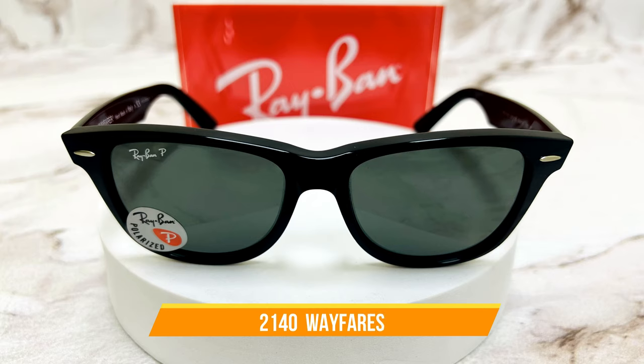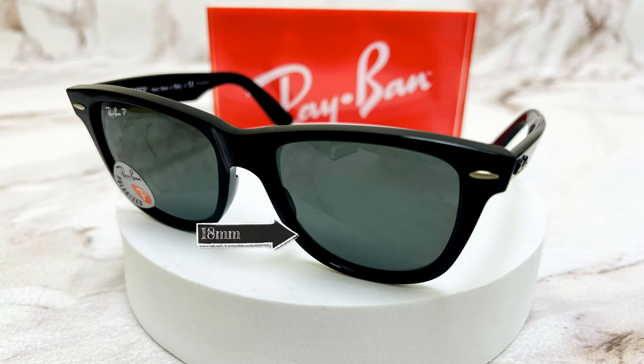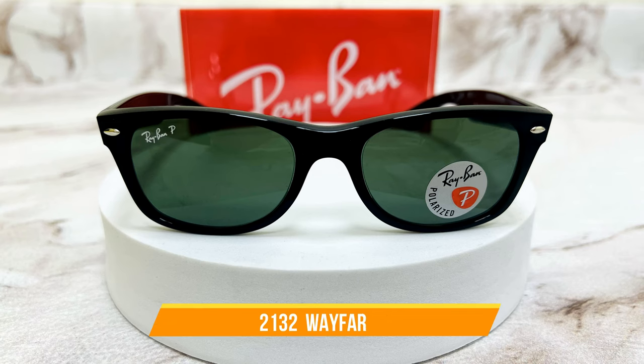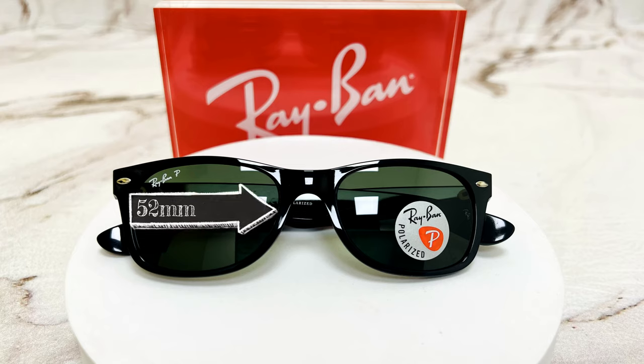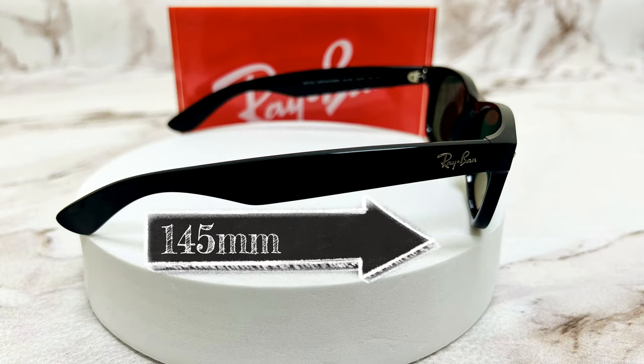Now let's go over the actual sizes. On the original 2140 Wayfarers, the eye size is 54 — the width of the lens is 54 millimeters, the bridge is 18 millimeters, and the temple length is 150 millimeters. On the 2132 Wayfarers, the eye size is 52 — the width of the lens is 52 millimeters, the bridge is 18 millimeters, and the temple size is 145 millimeters.